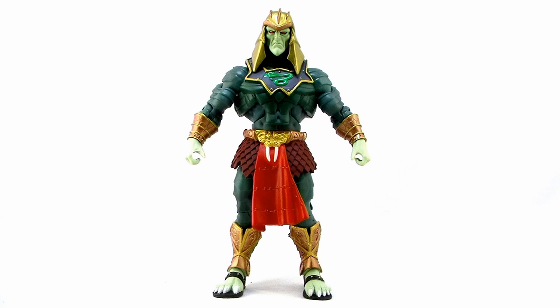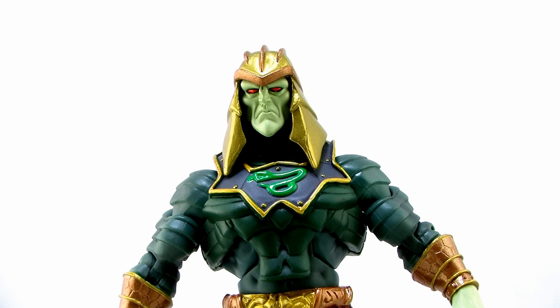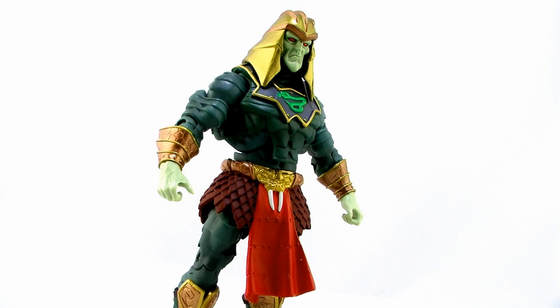We're going to start things off by looking at King Hiss. Personal opinion, I always preferred the vintage King Hiss and was happy that that's the version we got in Classics first. However, I am pretty stunned by how good this 2000X version of King Hiss looks in the Classics line. His design in the animated series was much more of an anime influence — he was really thin with a lot of angles. Even though these Classics figures are a lot more bulky than the characters appeared in that cartoon, the Horsemen managed to really capture that design and bring him to life.